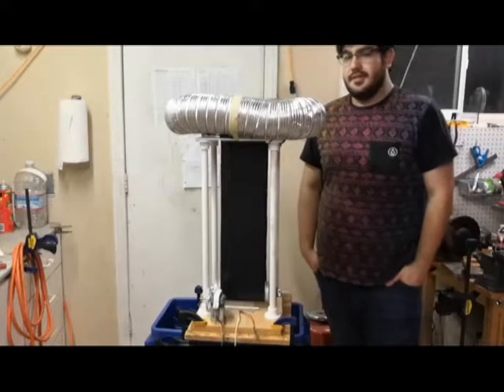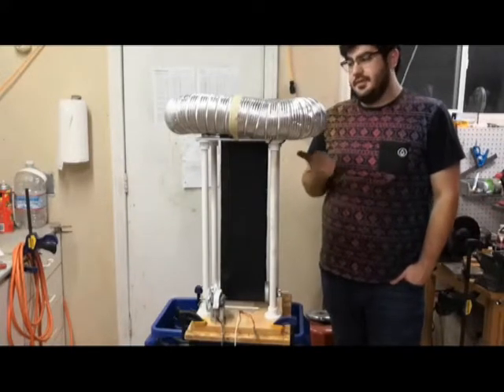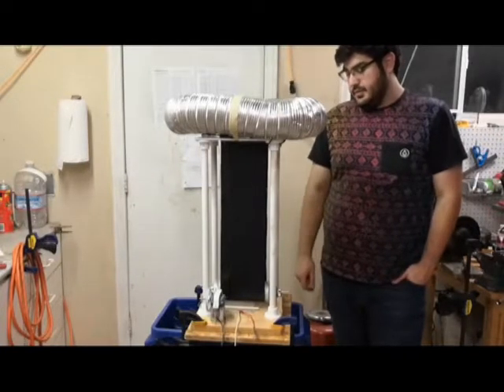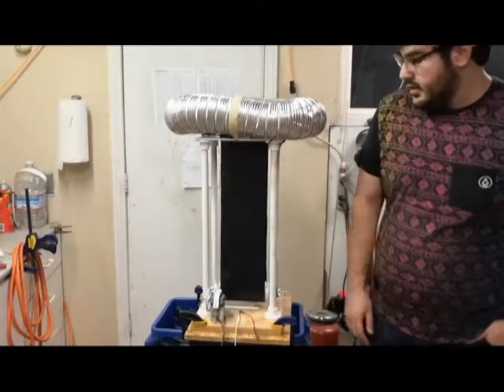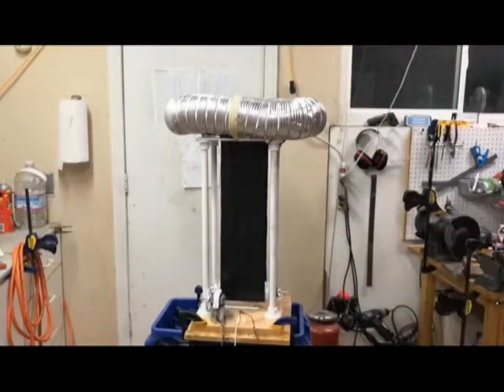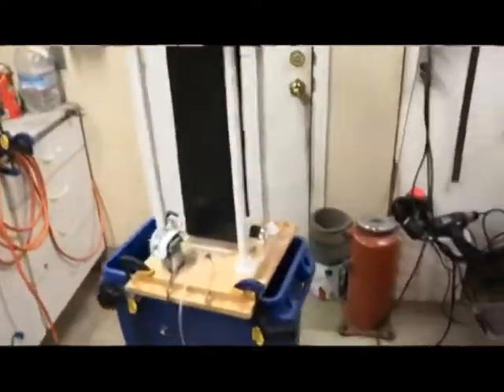Hello, this is my home-built Vanegraft generator. It was made really cheaply without any hard-to-find parts. I'd like to give you a demo, but I'll show you some of the stuff it's made out of first.